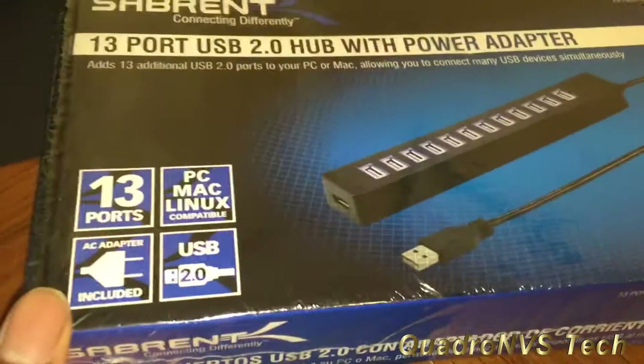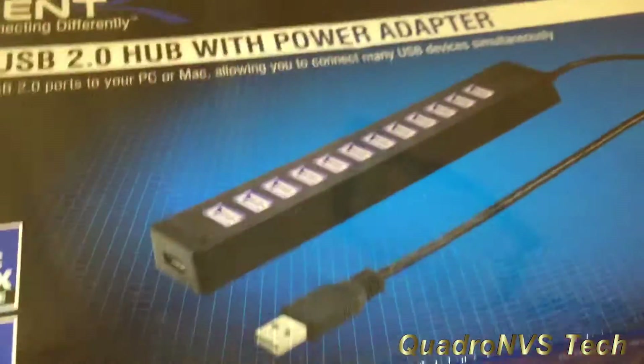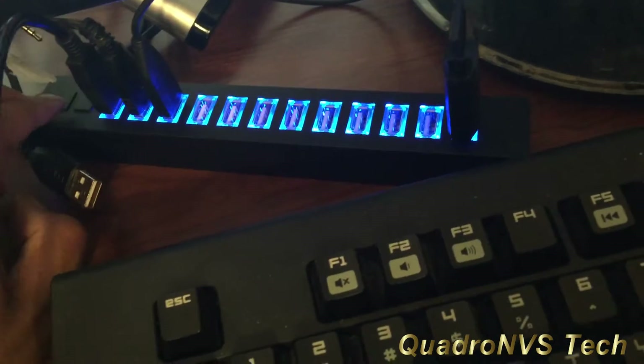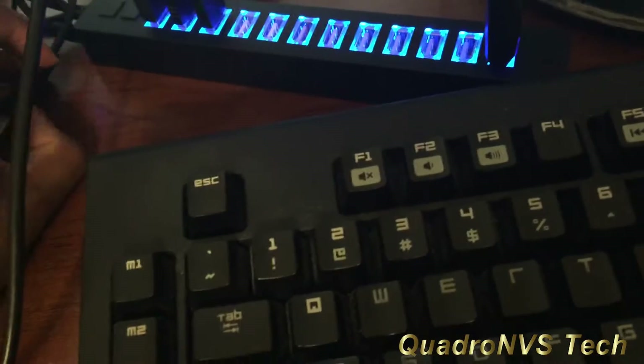This is the USB hub I got — it's a 13-port USB hub, USB 2.0, and it's a powered hub, which is very important for my application. Let's take it out and plug it in and see how it looks. This is not a bad-looking USB hub, a little bright, but you can actually turn these ports off — the first five and then the second six. I think the device just has to come back online — takes a bit — but yep, there's my mouse and my keyboard. That's a pretty nice-looking hub.